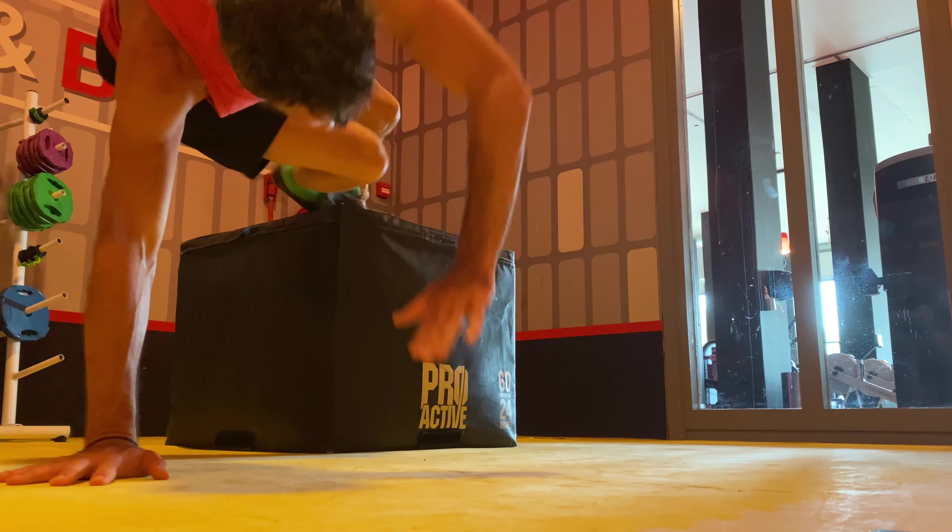Maybe first you want to do one arm per rotation, and then later you can build it up to two arms. I'm getting really tired already — I've already done some push-ups and other stuff. These are my final ones. Okay, now I'm done.